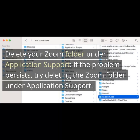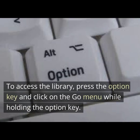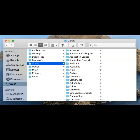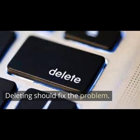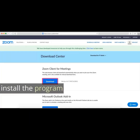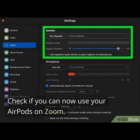If the problem persists, try deleting the Zoom folder under Application Support. To access the Library, press the Option key and click on the Go menu while holding the Option key. Go to Library, Application Support, and select Zoom. Sometimes this folder can get corrupted, and deleting it should fix the problem. However, if the problem persists, try uninstalling Zoom after deleting this folder, then download and install the program again. Check if you can now use your AirPods on Zoom.